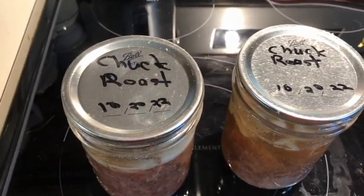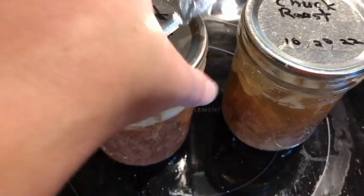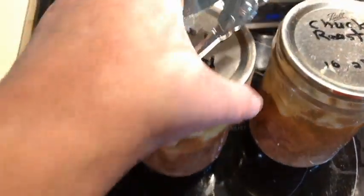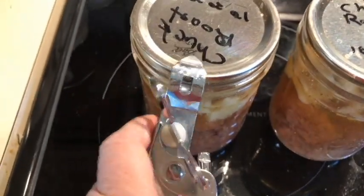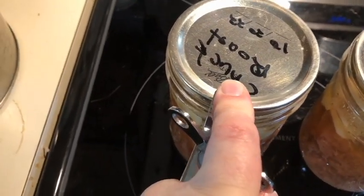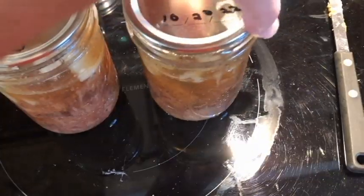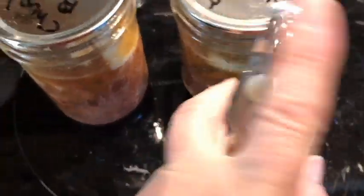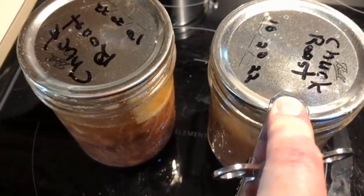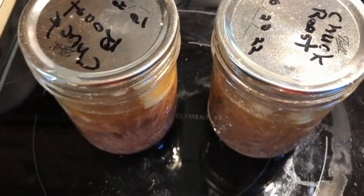This is from some of our canning that was done in October 2022. I want to open this one-handed so you guys can hear what it should sound like. That sound — that's what you want to hear when you open your canning jars.